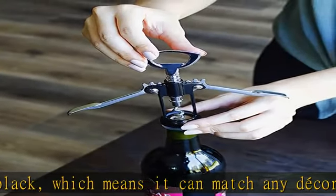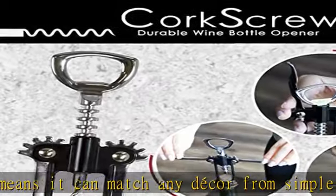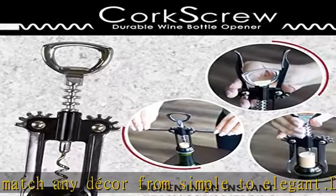No crumbling corks: the sharp spiral will help prevent crumbling corks and keep debris out of your drink. Check the description to get this product today at the best price.